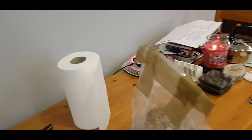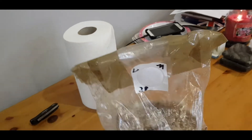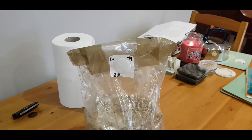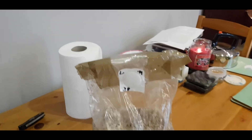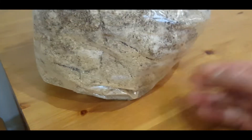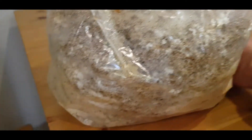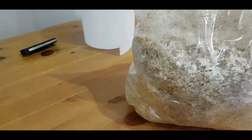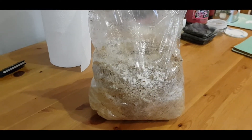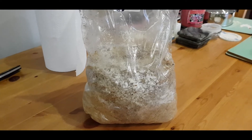This is the bag which you saw me inoculating, and that was on the 28th of April. Now it's two weeks, and it looks pretty much colonized — not every place, but it's starting to pin. The bottom is a bit dry, so I want to move it into fruiting mode, which is what we're going to do today.